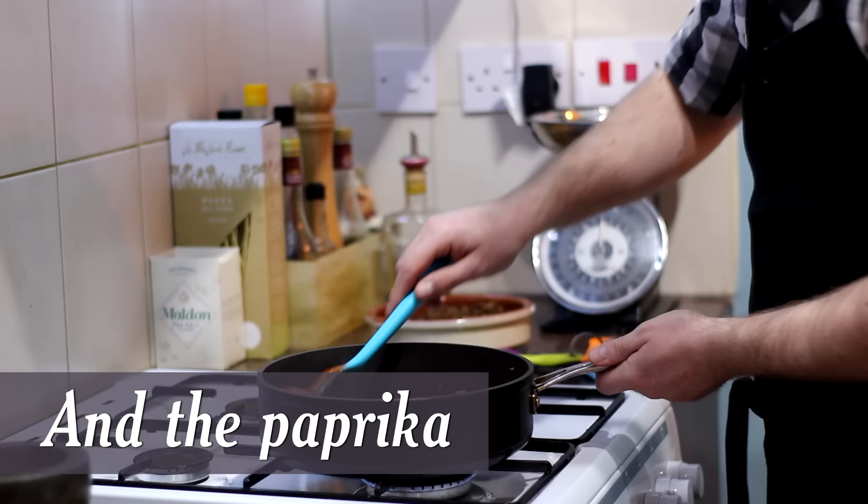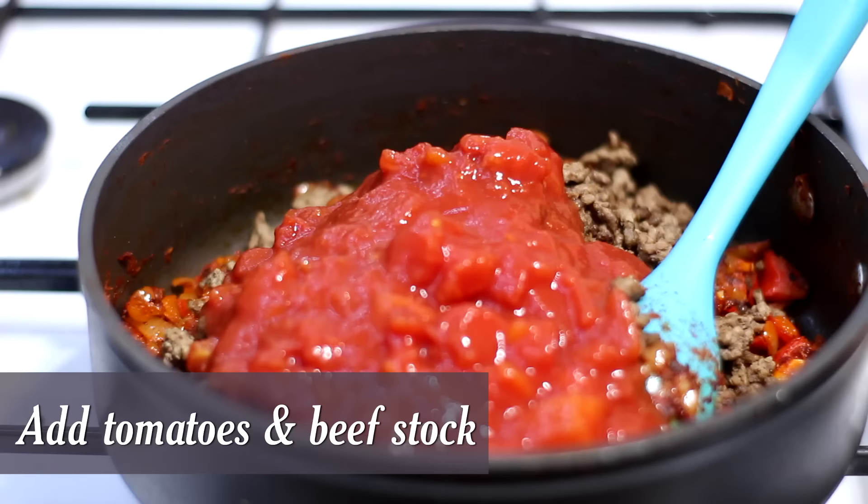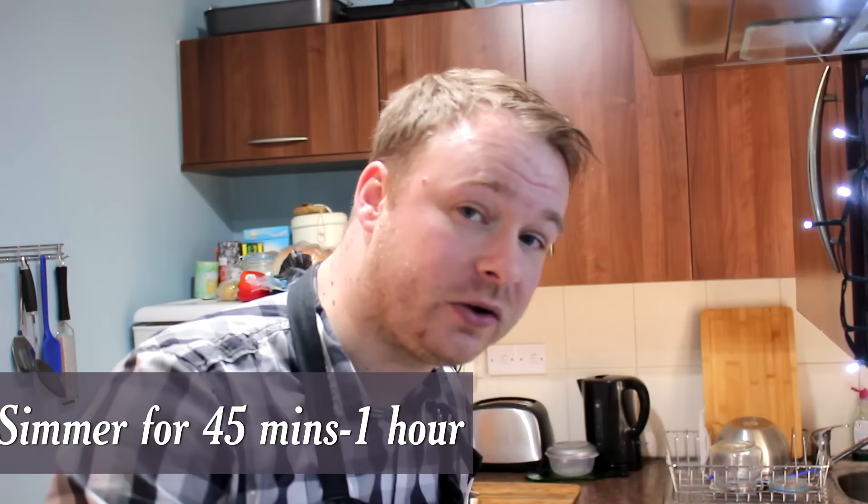We just need to cook out the tomato puree for about two minutes — if you don't do that it can taste quite bitter. After a few minutes we can add our beef mince back in, then the chopped tomatoes and the beef stock. Give it a quick stir and all we need to do is simmer this for about 45 minutes to an hour, just until it's nice and thick and glossy and unctuous. At that point we'll add our kidney beans, salt and pepper if needed, extra chili if you want it hotter, and we'll finish off with some dark chocolate. See you in about 45 minutes.